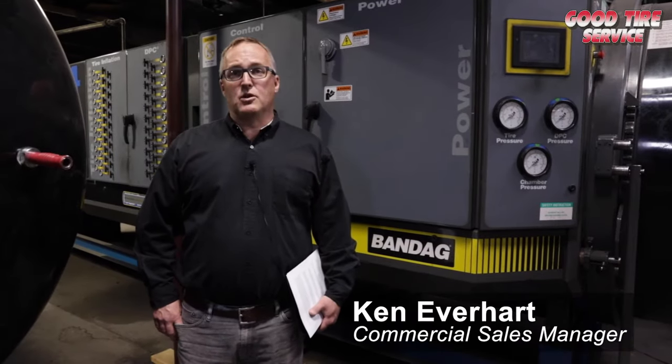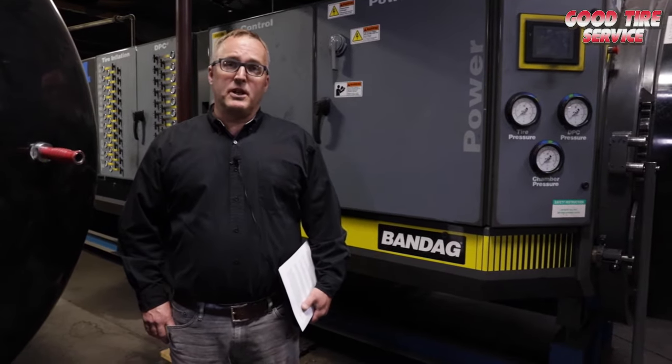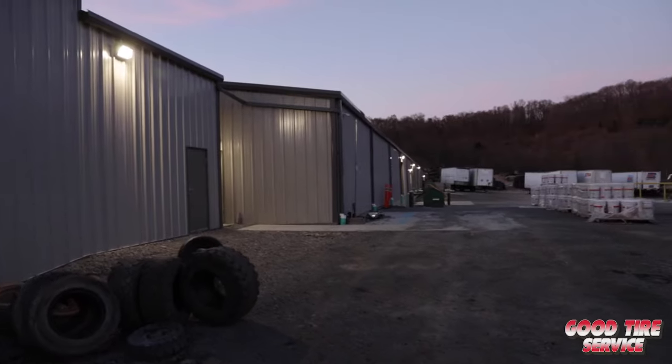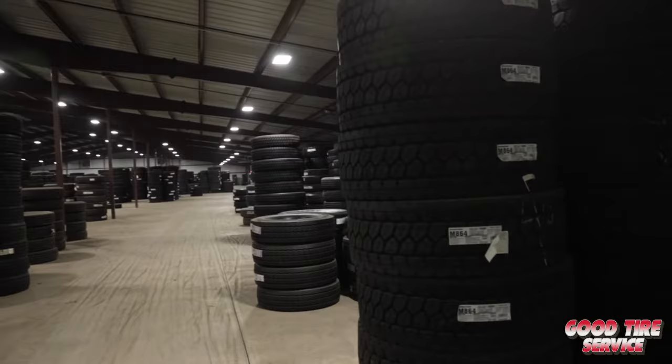Hello, my name is Ken Everhart. I'm the sales manager on the commercial truck side for Good Tire Service. The purpose of this video is to give you a virtual tour of our retread plant in Katanning, Pennsylvania. Now let's head on over to the initial inspection station, and we'll get started.